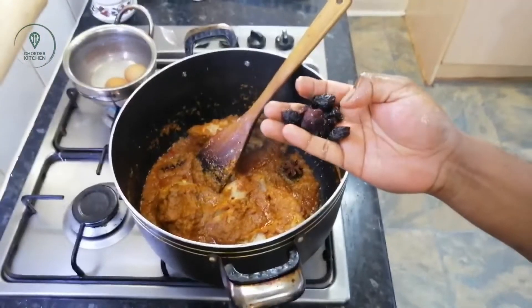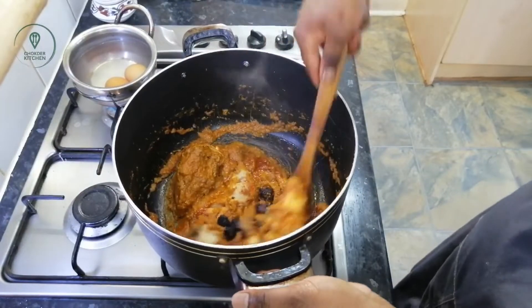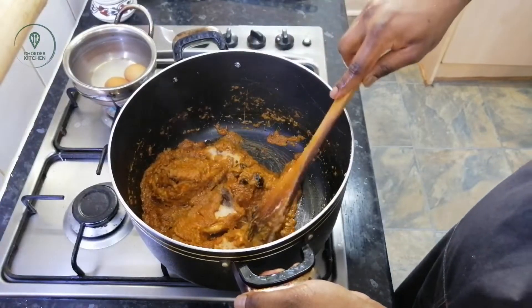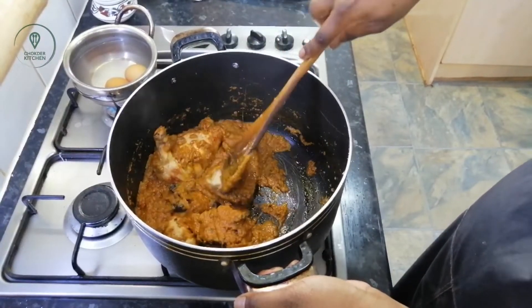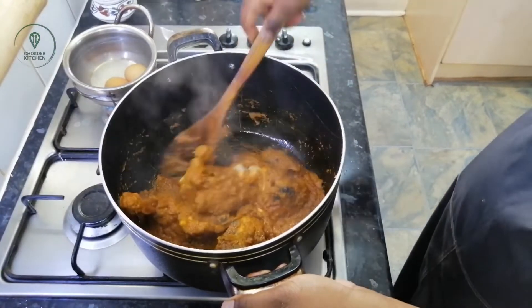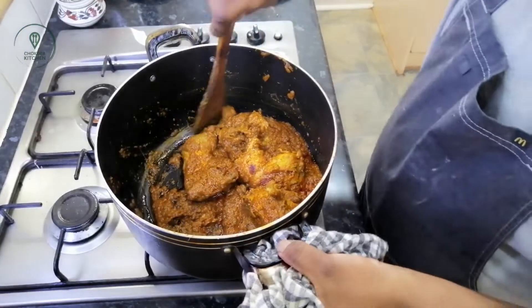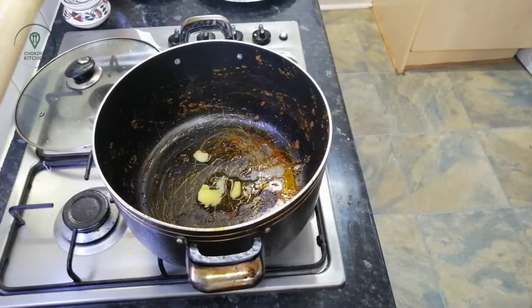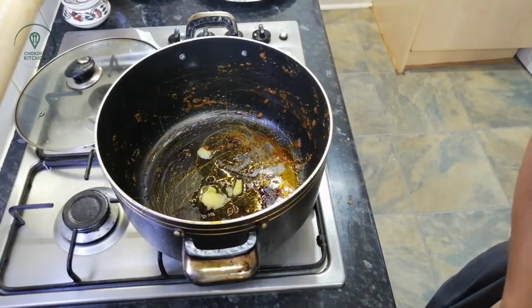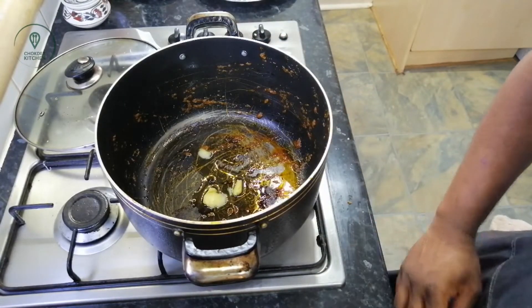I am going to add some olive oil and mix it with spices. We have put the chicken in to run. We have nearly half a tablespoon of butter.